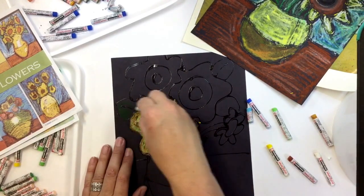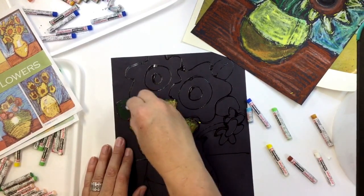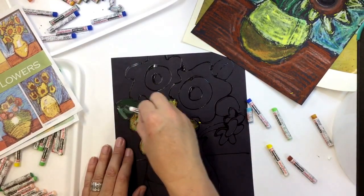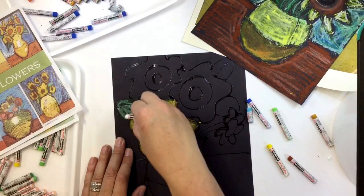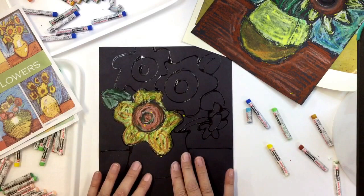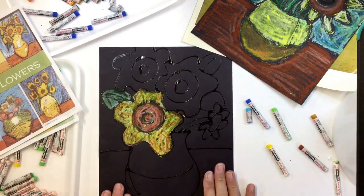You're going to have leaves. Here I'm using kind of a forest green, but again I can lighten it up with that white. So basically you're going to be doing the flowers, your vase, your background, and your table.